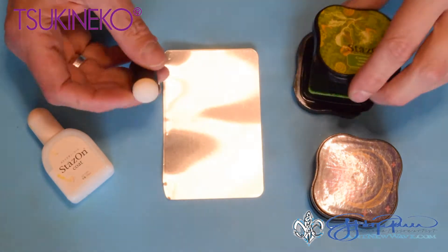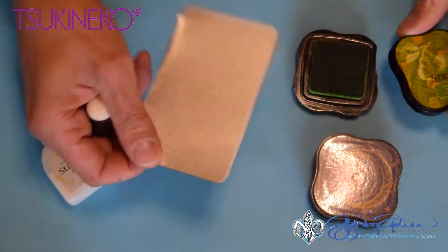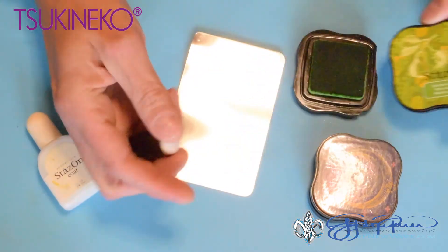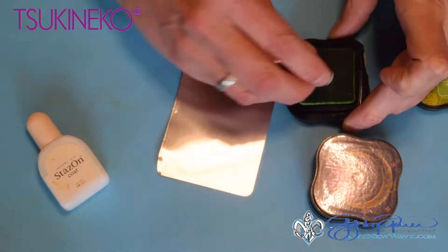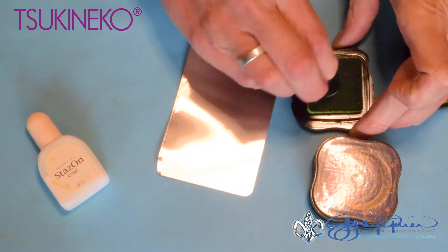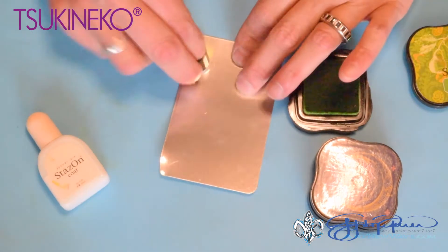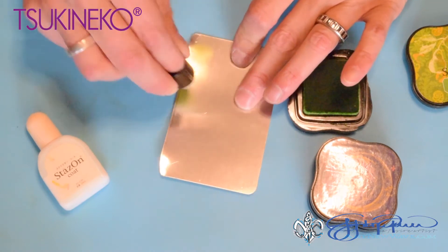We're going to begin by coloring the background of our metal piece using StazOn in cactus green. I'm going to use a sponge dauber to pick up some color and just begin putting this onto the metal.